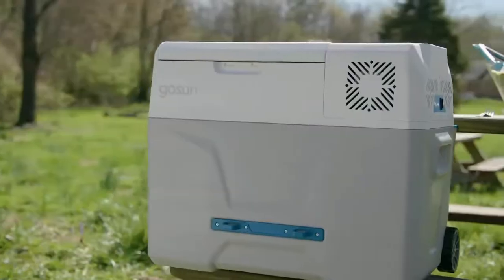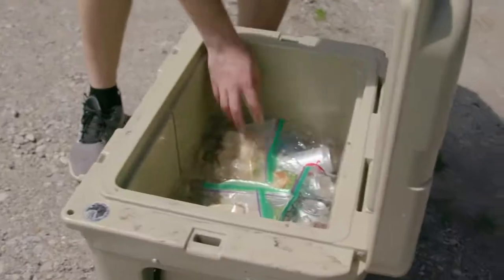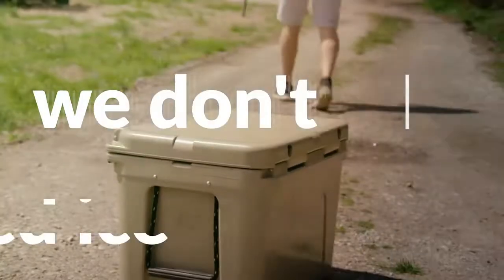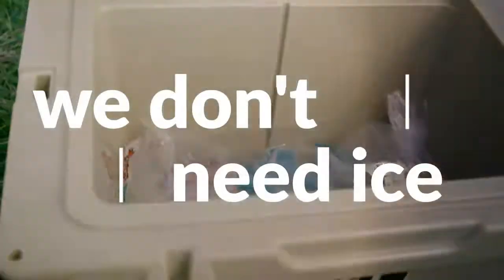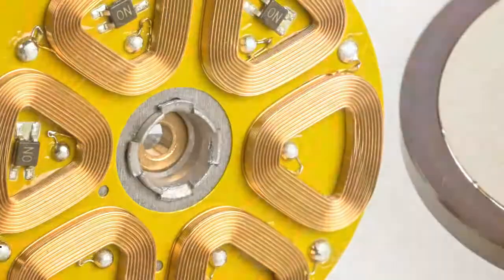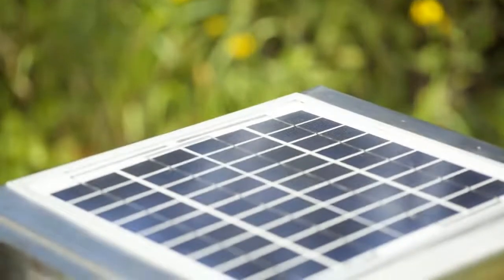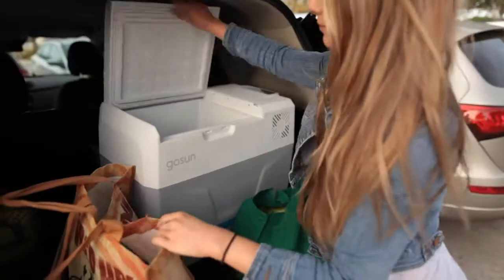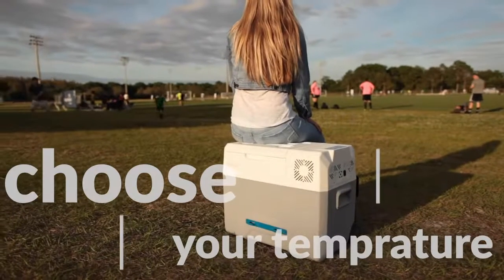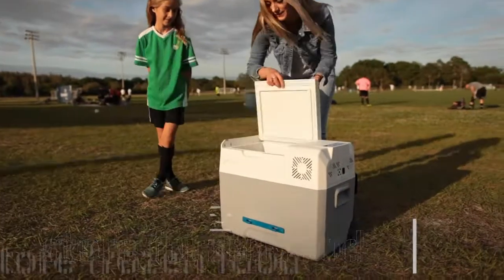In this age of solar innovation, why are we still investing in coolers that try to prevent ice from melting, when we don't even need the ice? Thanks to technological breakthroughs with brushless compressors, solar and lithium storage, the GoSun Chill lets you choose your desired temperature, allowing it to be cold enough to store frozen food.